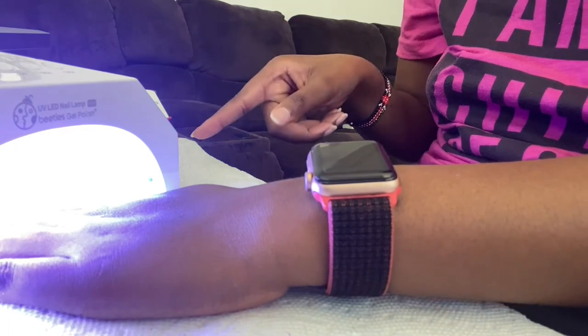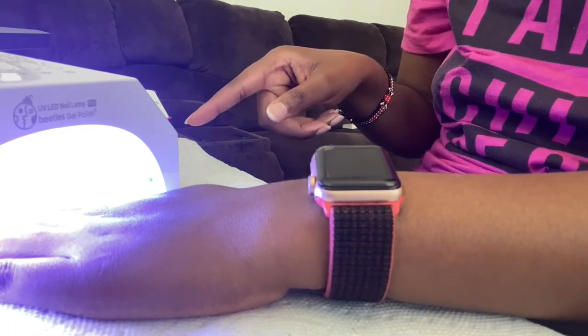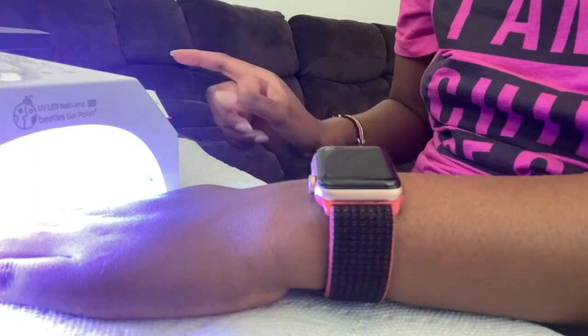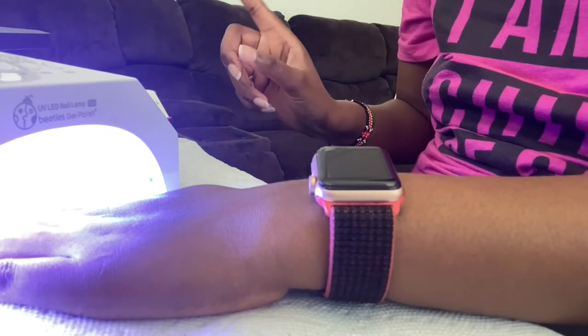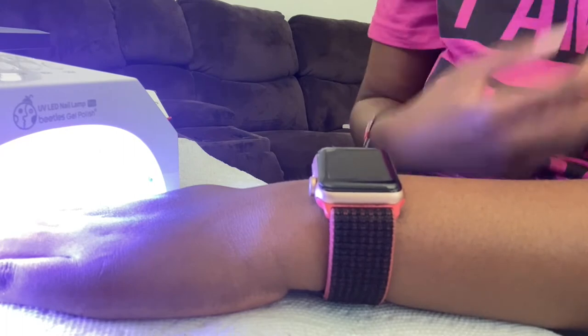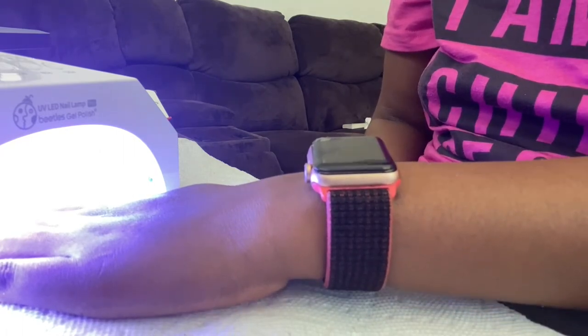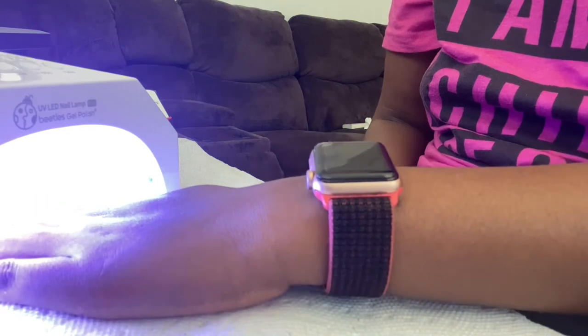Wait, I forgot to tell you — this company is Beetles and I got this recommendation from Andrea Renee. She recommended this brand of gel nail polish and said it's pretty good. I don't really know if I trust her recommendation yet, so we will see.